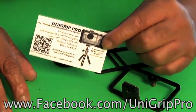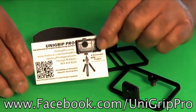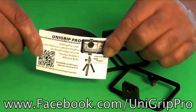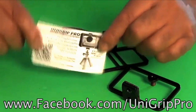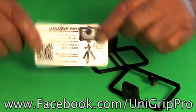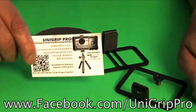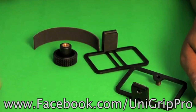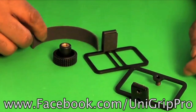Also, if you damage your parts, this UniGrip Pro comes with a lifetime warranty, so you'll always be able to replace the parts on your UniGrip Pro. That's a very important piece — don't want to lose that. We'll put that off to the side right now.